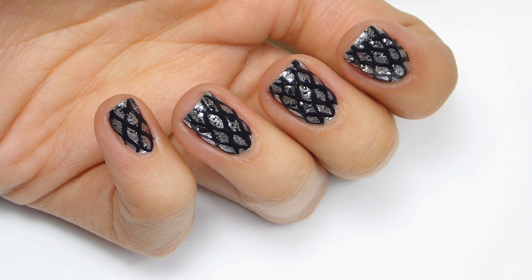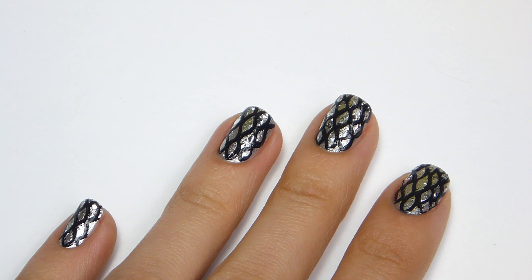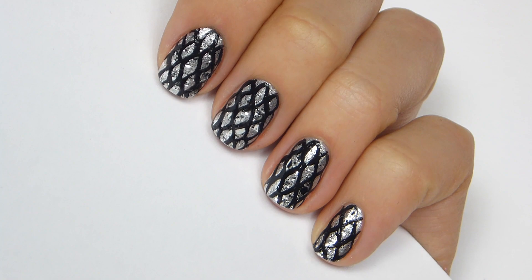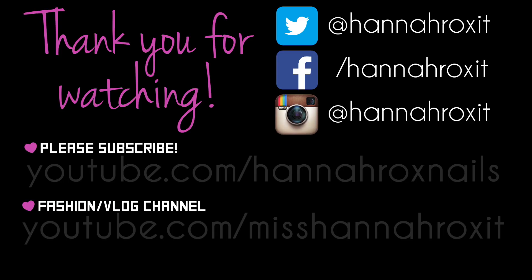And that's it! Now you're finished! I really hope you enjoyed this video, and be sure to tag me in your pictures if you decide to do this design. Thank you for watching!